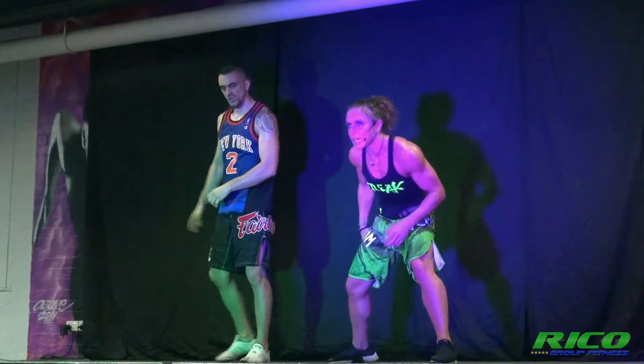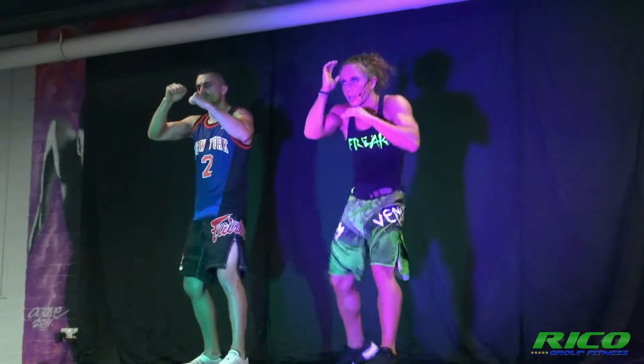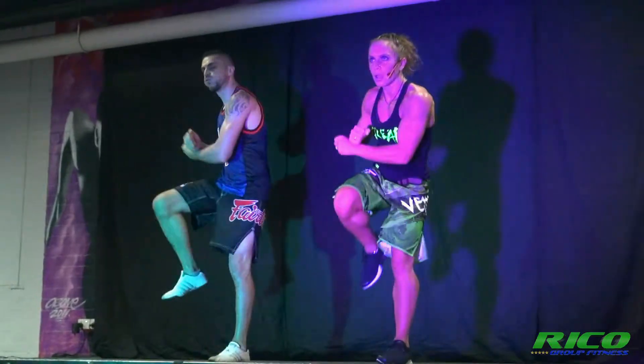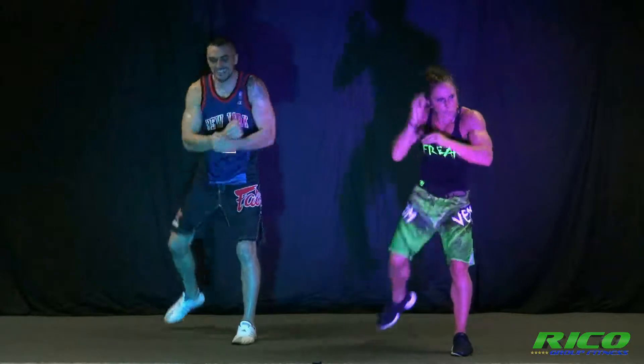Right foot forward. Double high elbow, double leg knee. One, two, three, and over. Again, recover here.